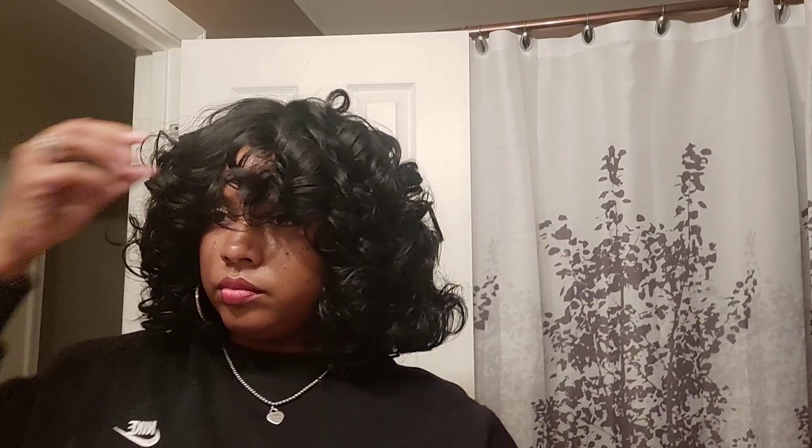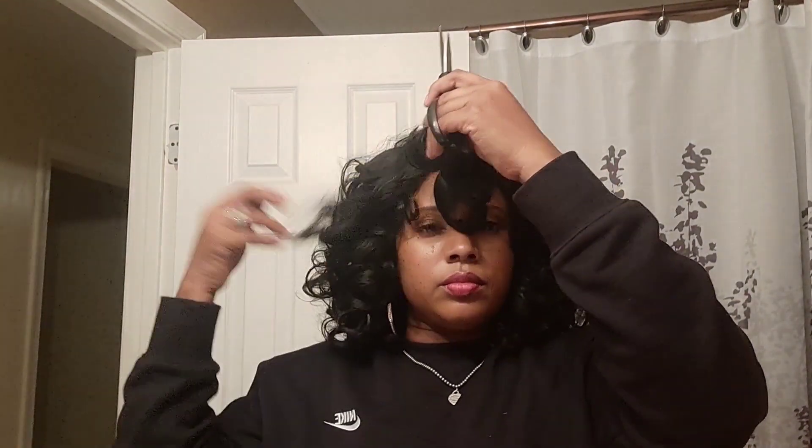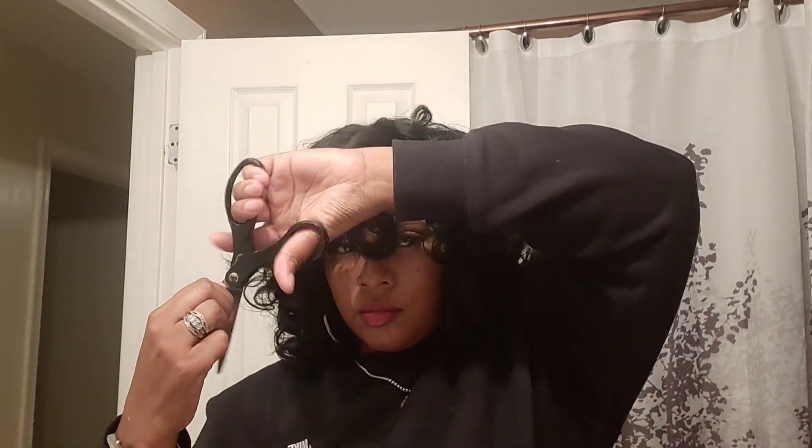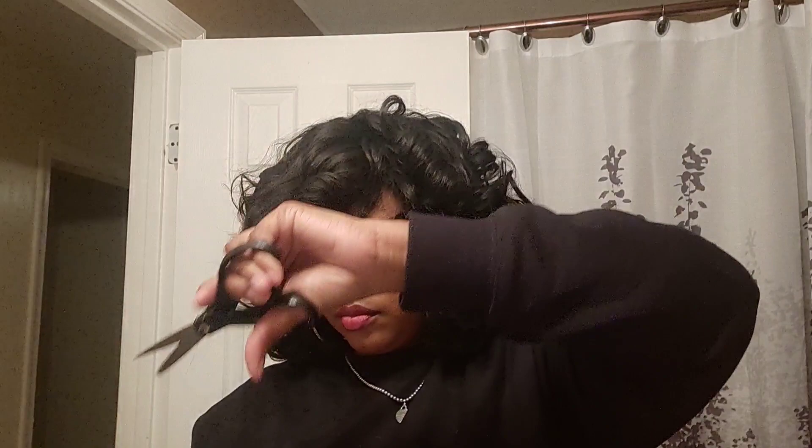Right here it looks okay. Another thing I do like is that you can just take your finger and curl the hair around your fingers, and the curls just form like that. I did love that. I just think this is one of those wigs that if you play with it, you can make it your own — it'll start looking better.